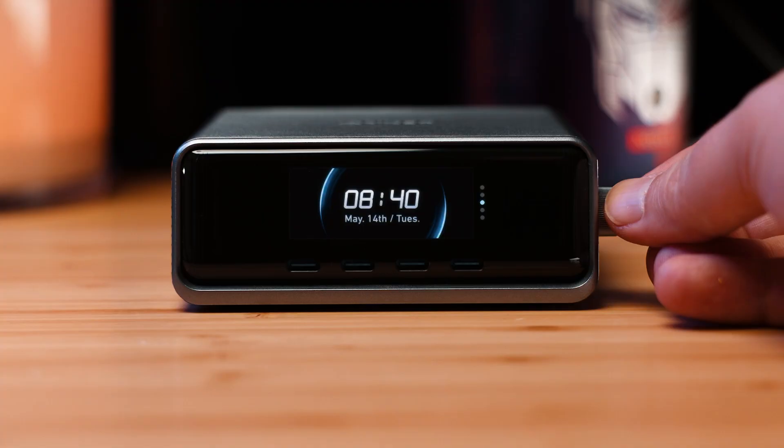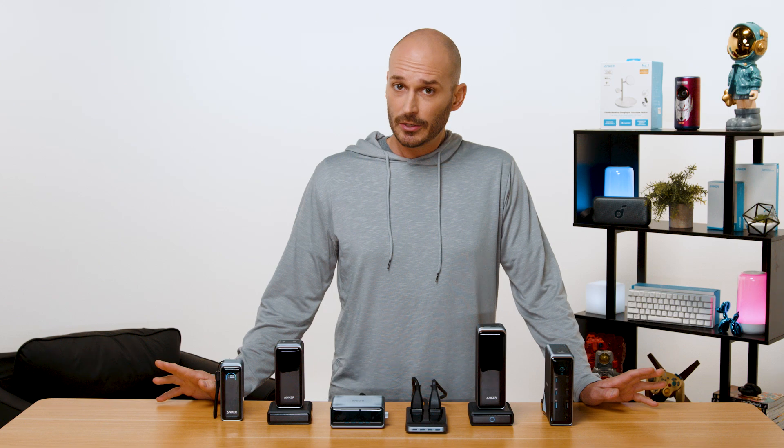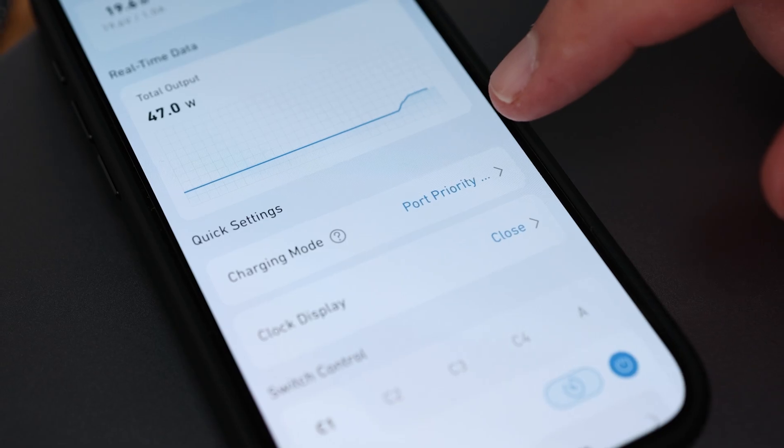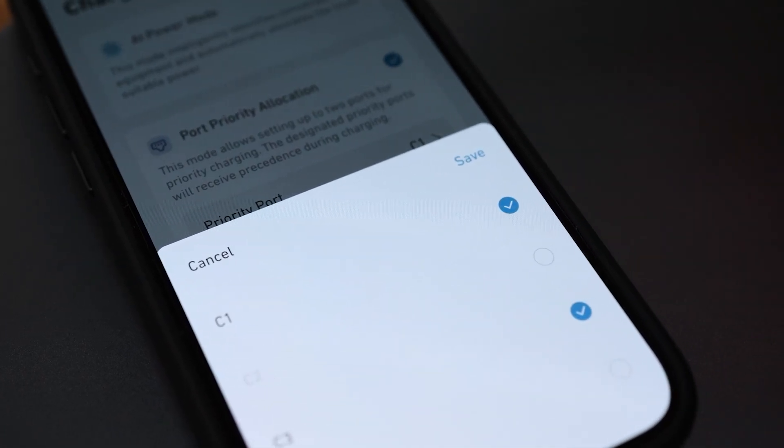This sleek display also opens the doors for other quality of life improvements, like pulling double duty as a nifty clock. Give us a like for punctuality! But if built-in displays aren't your thing, then don't forget about smart control via the Anchor app. With full support for many features you'll find across the latest Anchor products, everything can be controlled right from your fingertips.